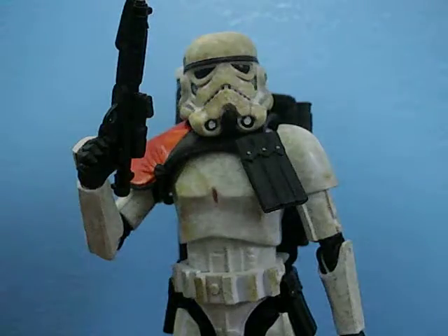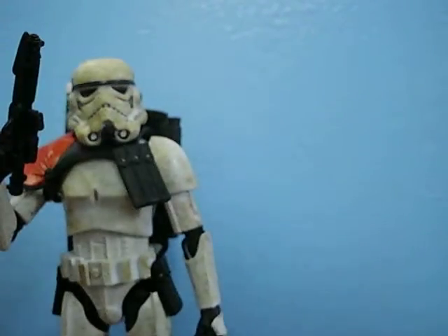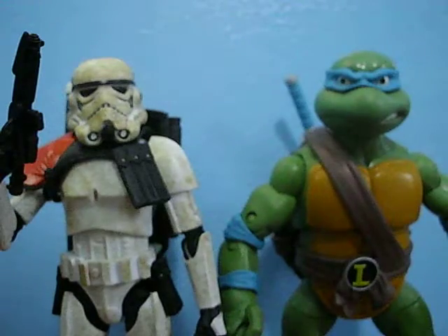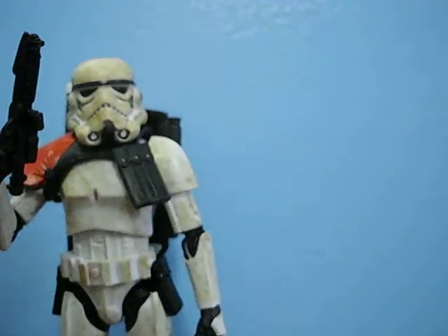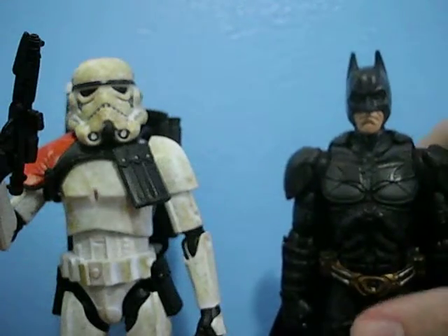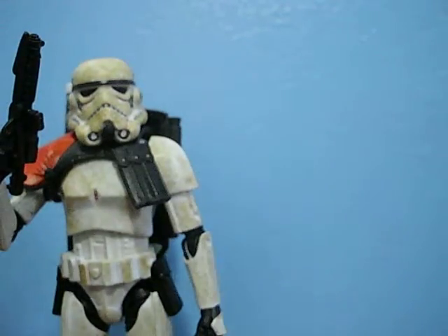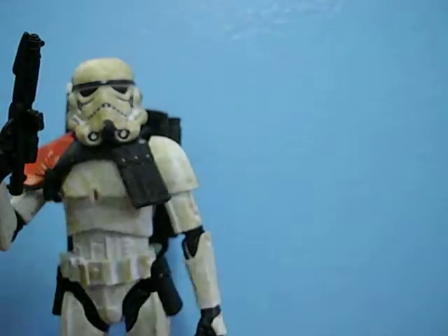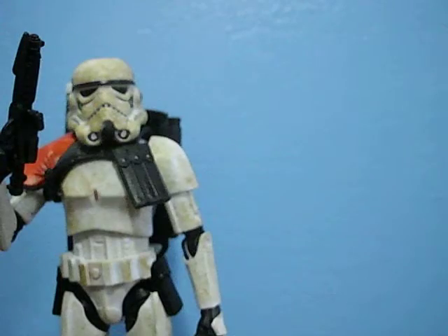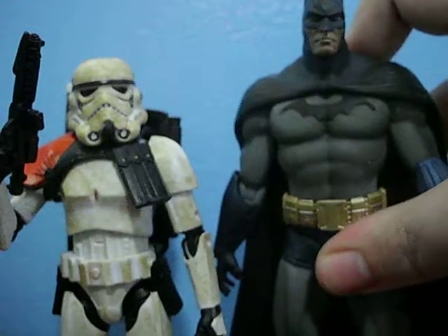First off, I want to give you a couple size comparisons to show you how this guy matches up with a couple other 6-inch figures. Here he is with the TMNT Classics Leonardo — Leo's on a stand. Here he is with the Mattel Movie Masters Dark Knight Batman. You can see they're about the same height. Here he is with the Hasbro Marvel Legends Iron Patriot, and with the Toy Biz Marvel Legends Urban Legends Spider-Man. And even though it's a 7-inch figure, here he is with Arkham Asylum Series 1 Batman.